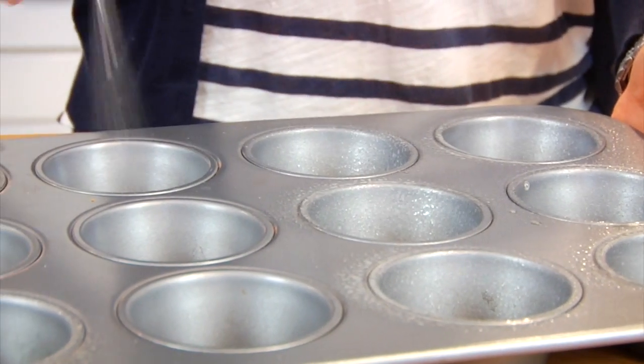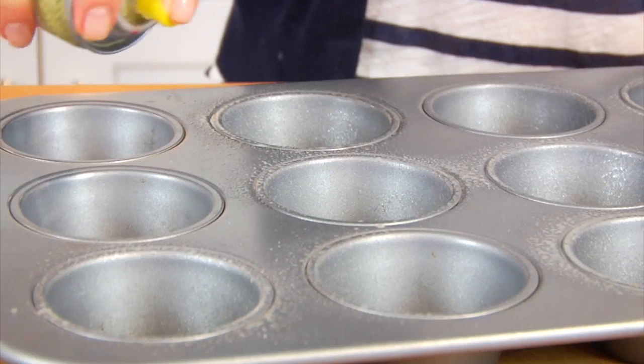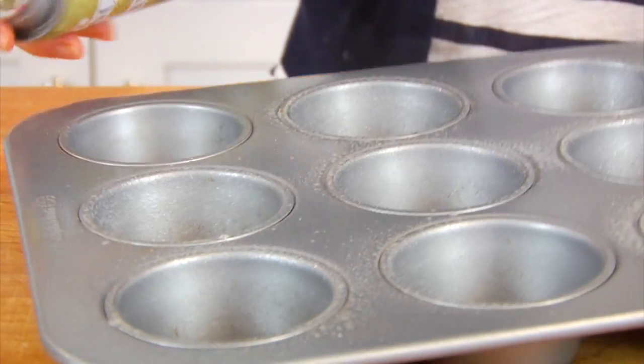I've got my oven preheating to 350 degrees, and I'm going to start by coating a 12-cup muffin tin with a little bit of cooking spray, so that once we bake the muffins nothing sticks. Other than that, all of our ingredients are going to go right into a blender, and you don't need any special blender to do this — any blender should be able to get the job done.